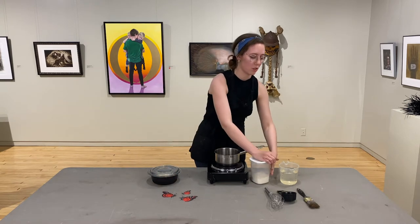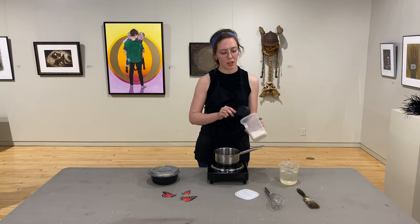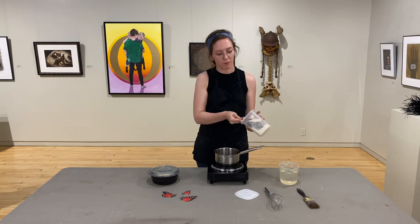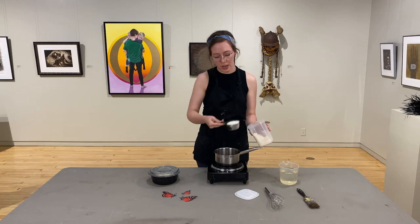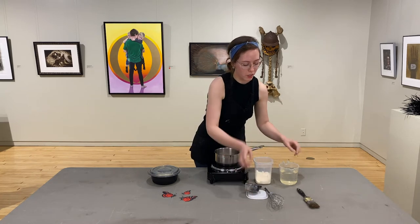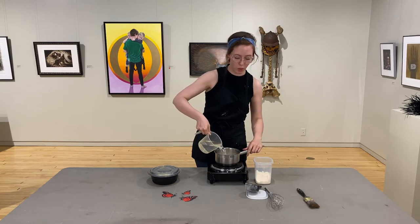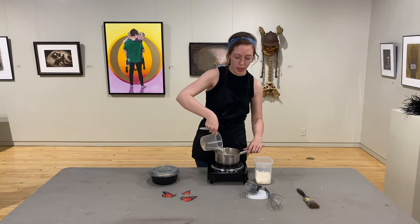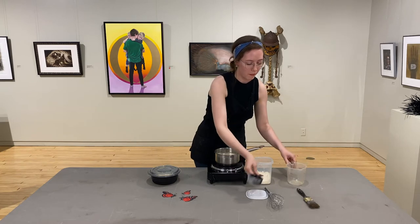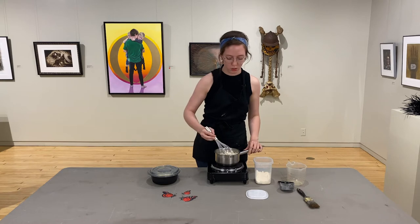To begin, we are going to use half a cup of flour and put that in our saucepan. You can adjust this to any amount that you need. All I'm following is a very simple one to four ratio — one part flour to four parts water. So I've got half a cup of flour and two cups of water, but you can change that to any amount, just stick to that ratio.